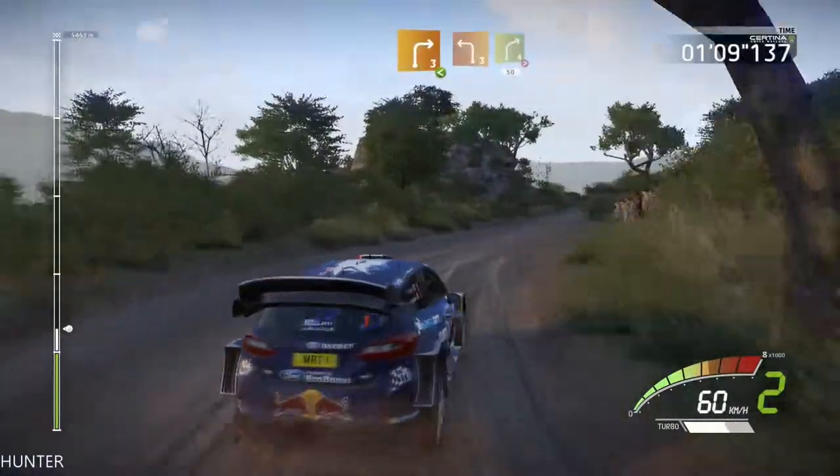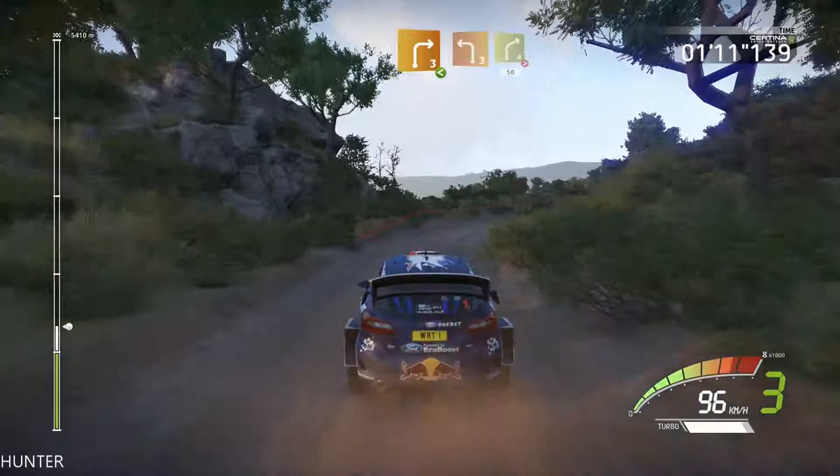Right 3, open, into left 3, into right 4, tightens, short, 50.